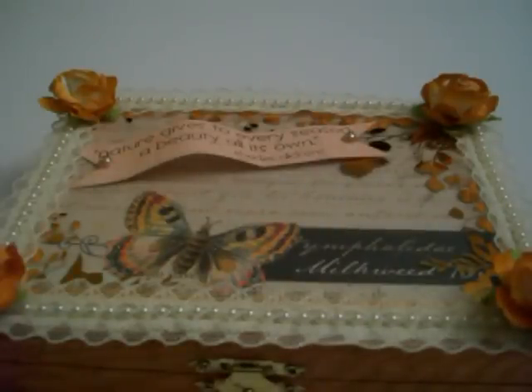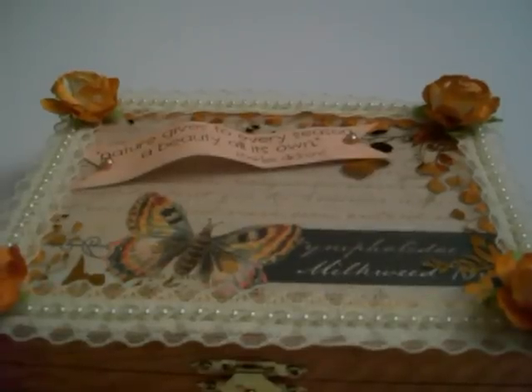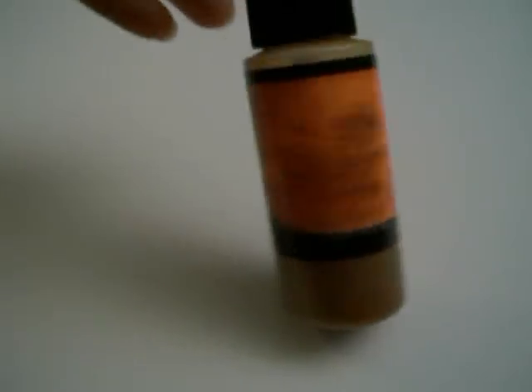I sprayed all of the roses with two different spritz sprays. I kind of mixed them — I sprayed them on my mat and then mixed the two colors and painted onto the flowers. I sprayed first with Mindy Stamp Gang's Red Hot Poker Orange, about two squirts, and then I used Dreamsicle from Tattered Angels, about three or four squirts, just kept mixing as I needed.